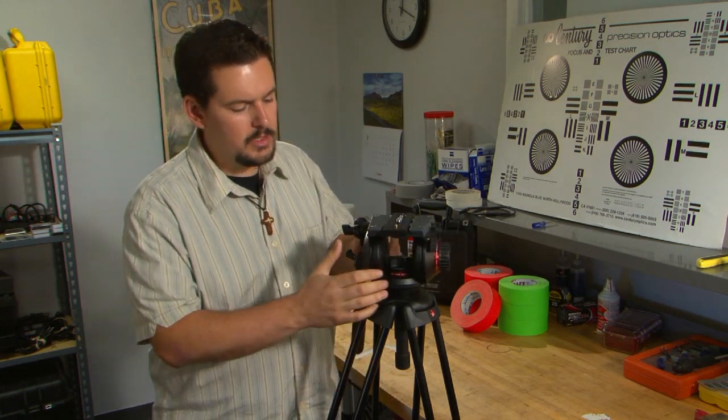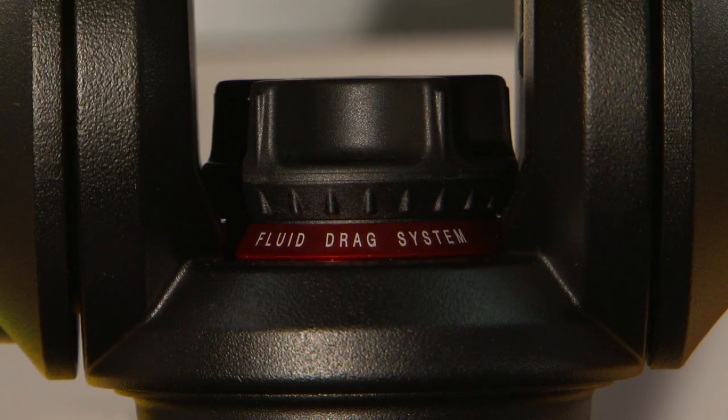The pan drag is the same way, but one thing I do find a little awkward is if you have big fingers like me, it's a little tricky to get your fingers in there to adjust the pan drag. But it's really not too bad — overall the functionality works really well.